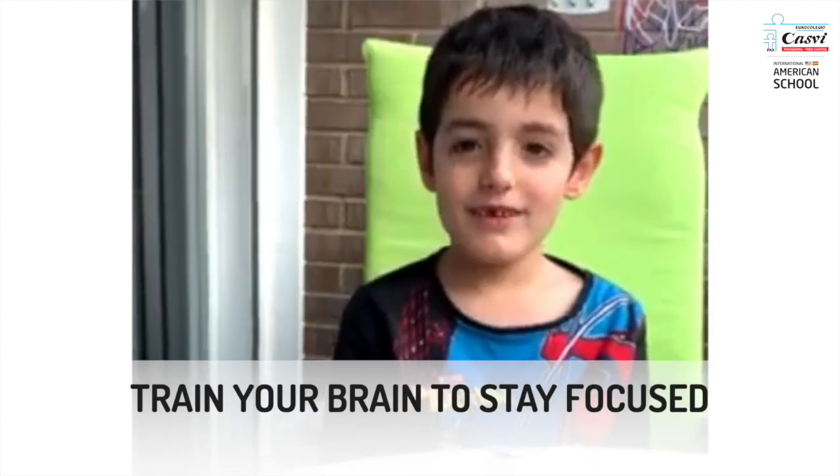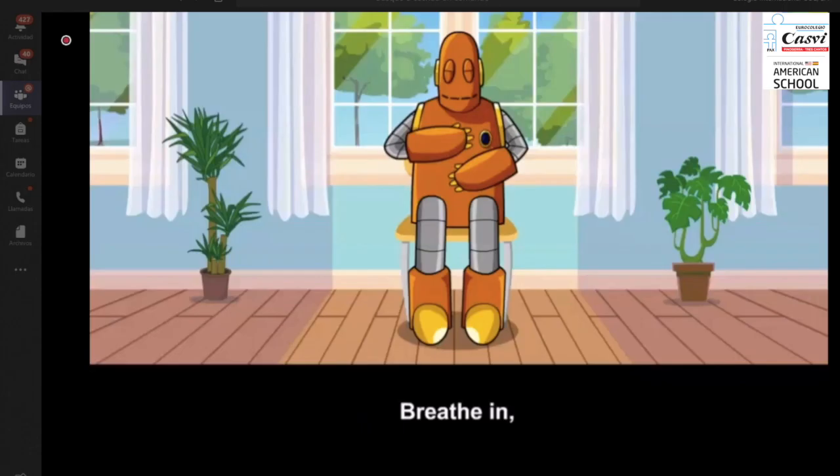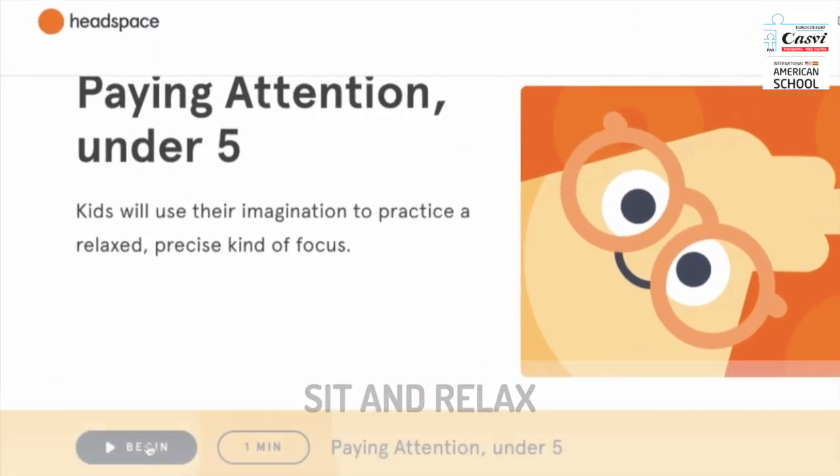I like mindfulness because it helps us to be focused. The idea is that students will sit for about a minute or up to three minutes and just focus on one thing, like the breath for example, breathing in through the nose, out through the mouth.